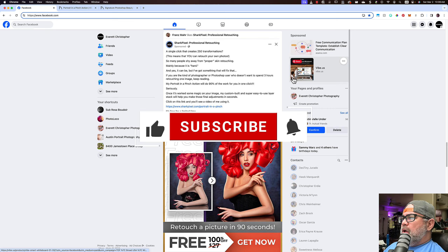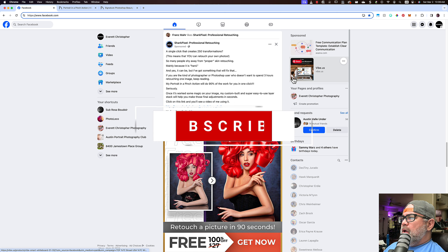Before we get started, please help me out and subscribe to my channel. It'll help me and encourage me to continue delivering high quality content.